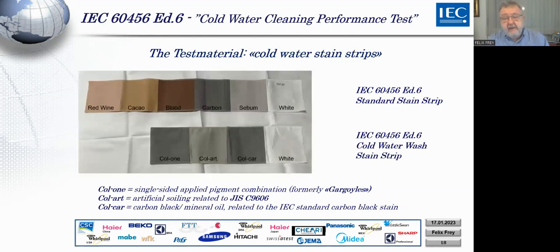One disadvantage was size — all three test materials had different sizes, and for a stain strip we need similarly sized swatches to add them to the load items. The second issue was that all three had different base fabrics — all cotton, but not the same as IEC uses for the standard stain strip. We also found that the effects of these three stains are somewhat better on a different but also cotton base fabric, so we adapted this during the tests. The final round robin will already use this new base fabric.